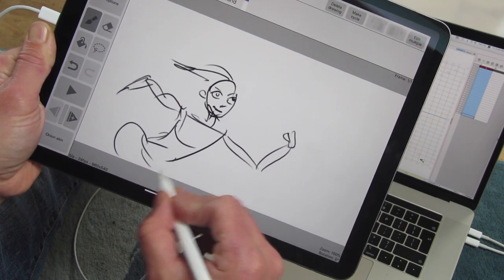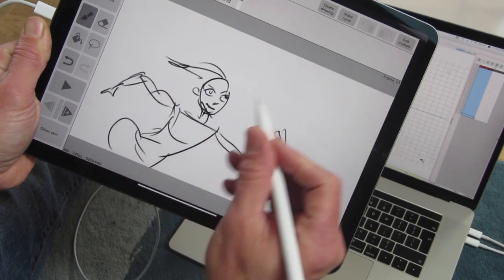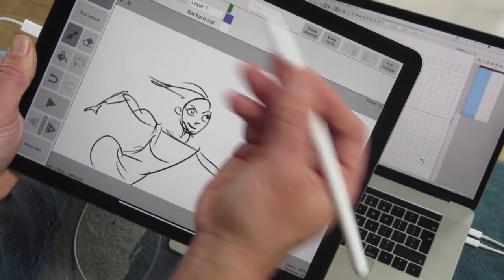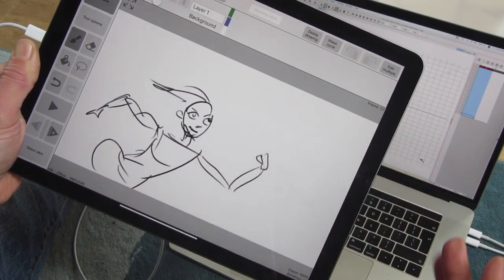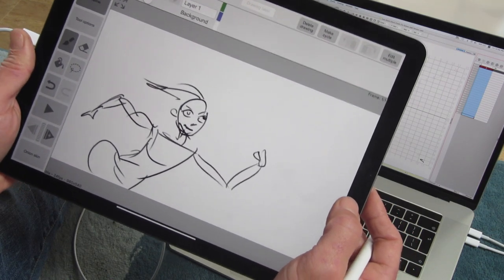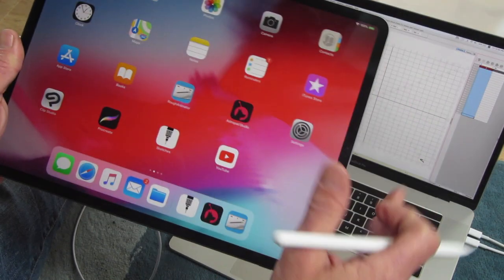I have no idea how the software works — I've not used it. Drawing duration — oh, that's drawing duration. And how do I add a frame? Well, I didn't come to give you a bad tutorial of software I've never used. What I will give you a tutorial on is something I've been playing around with — and this is why I got the iPad Pro.